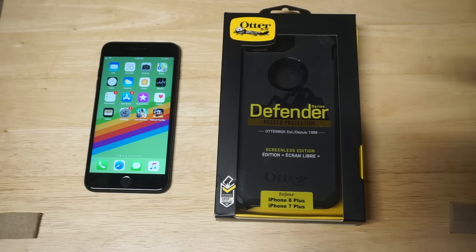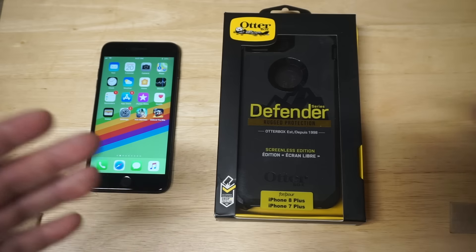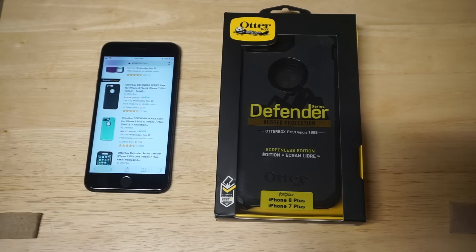I do want to say this case comes in some of the best packaging I have ever seen. So before I take it out, I do want to just mention some of the different colors this case comes in.